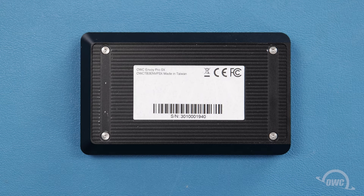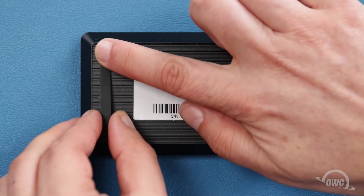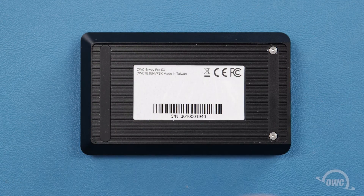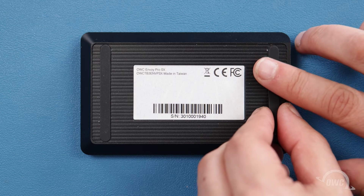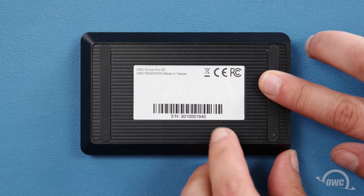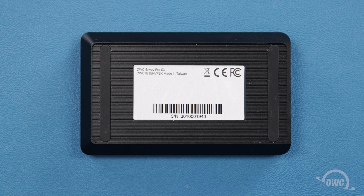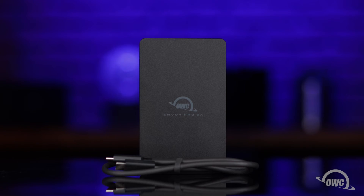Finally, peel the paper backing from the rubber feet that came in the bag included with the enclosure and secure them in the indentations on the bottom. Your OWC Envoy Pro SX is now ready to format and use.